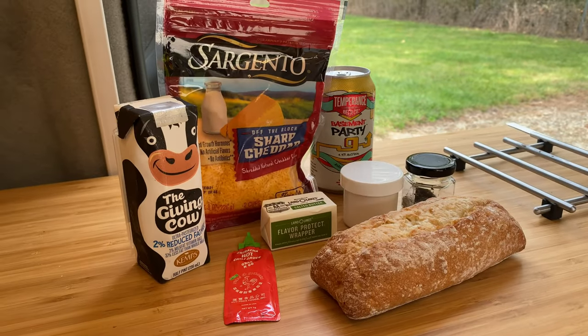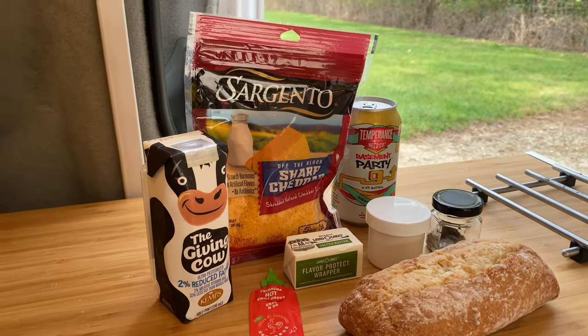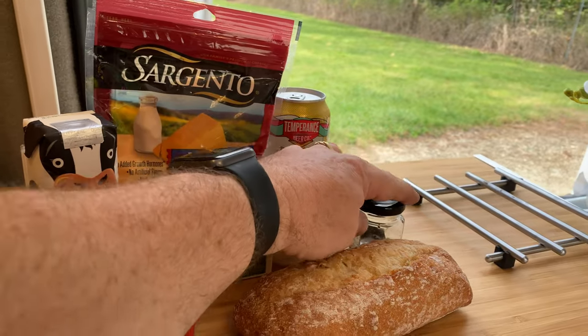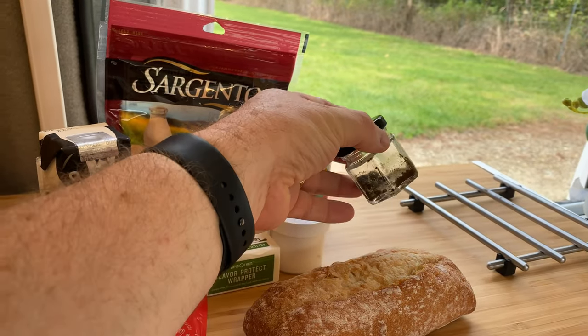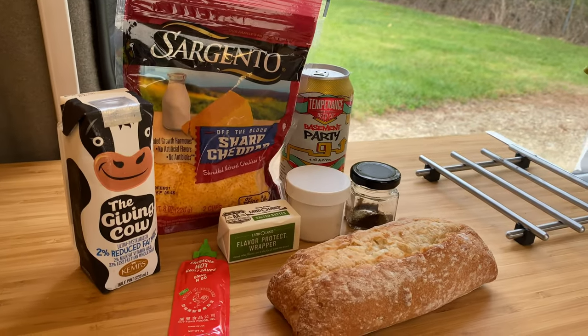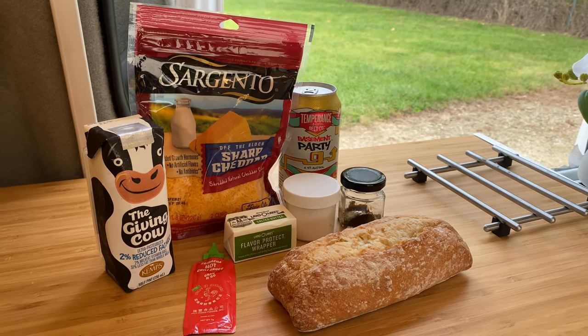Here are the ingredients: we've got some milk, some hot sauce, nice crusty bread, a quarter cup of butter, cheddar cheese, some beer, a quarter cup of flour, and a mixture of pepper, dry mustard, and Worcestershire sauce that I mixed together before I got here so I wouldn't have all these tiny little ingredients. Let's get to the cooking.